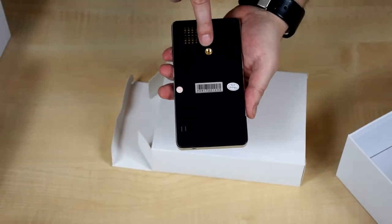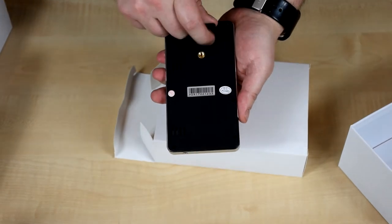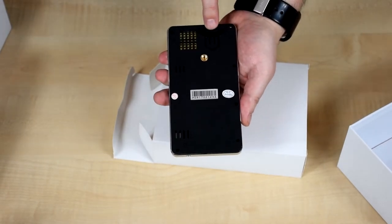On the bottom you have the screw hole for the tripod, and there's also a flap that you can use to raise the front of the projector.